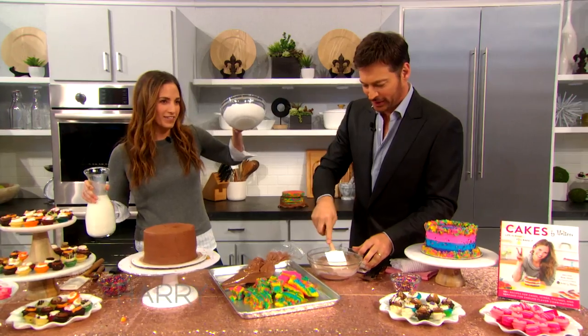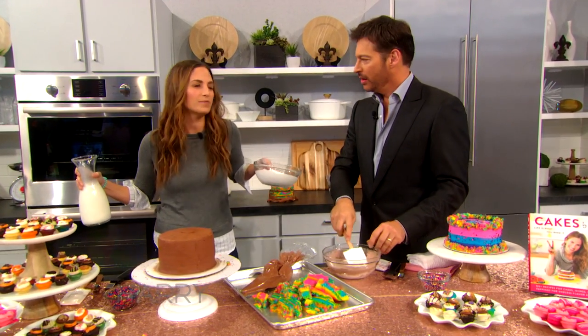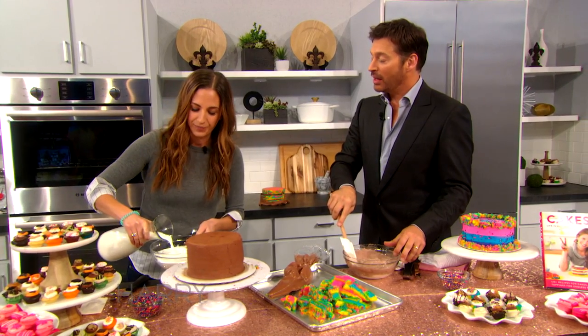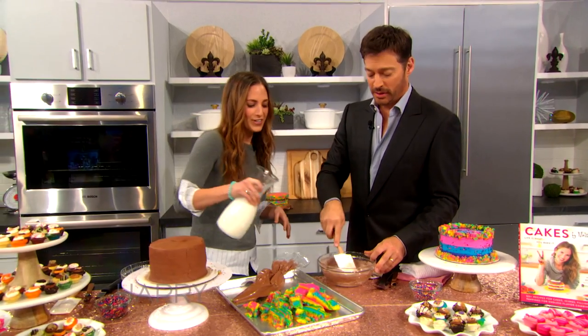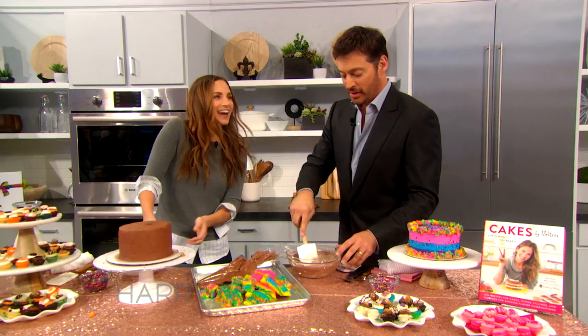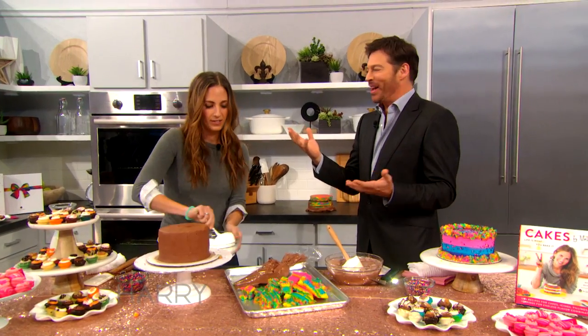I'm going to do a marshmallow fluff glaze, which is just marshmallow fluff and a little bit of whole milk. Welcome to Baked by Melissa — this is my creative process. I love you. I love you too. I don't know how else to say it, I love this woman. We could just keep mixing it. Will you come over to my house? Yes, and I'll bake for you and I'll inspire your creativity. Jill will be like, I'm getting music and cupcakes.